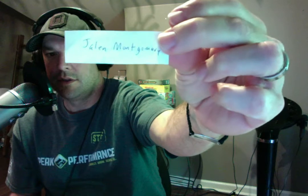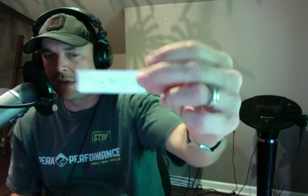Now to the part of the podcast where we open a pack and pick a name. I'm going to do that first, so I've got some names down here. The person who's going to get this pack is Jalen Montgomery — he'll get this random wax pack. We'll get a hold of you, Jalen, to get your address.